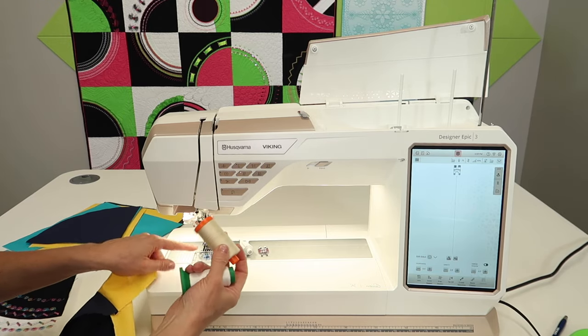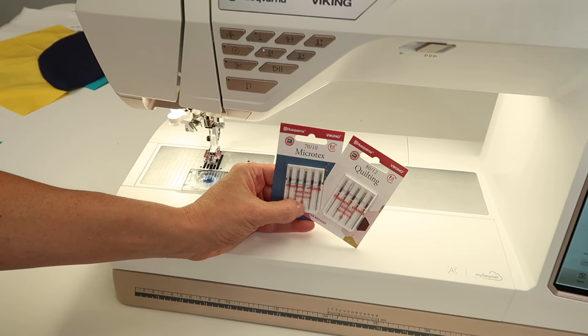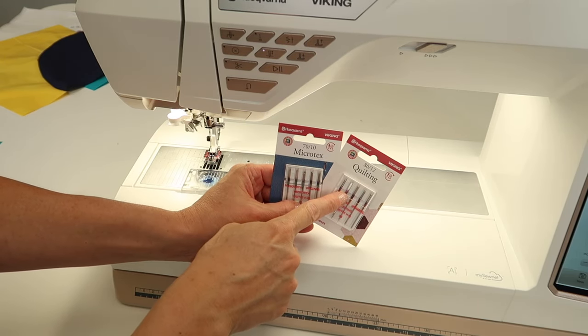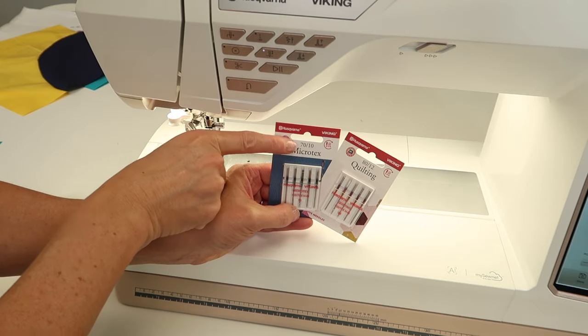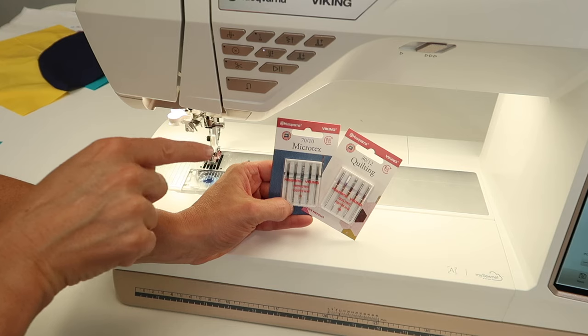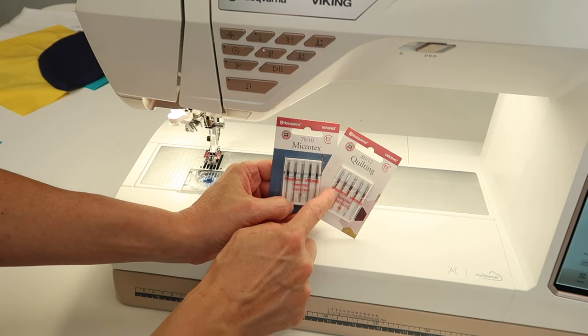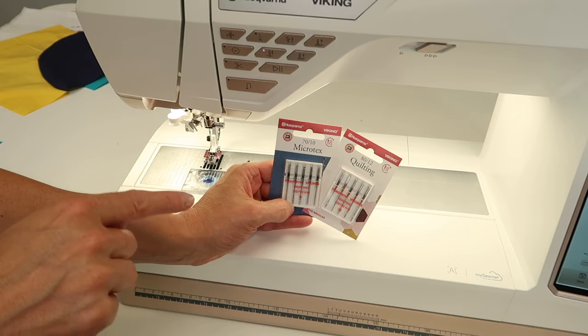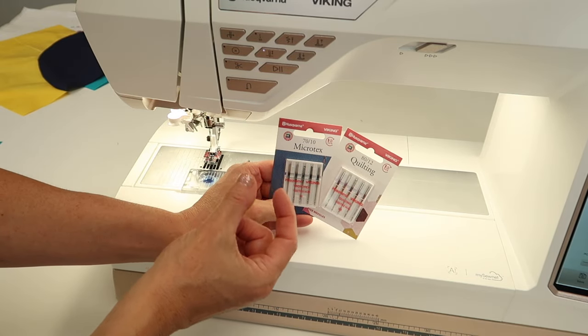I've wound a bobbin and I'm going to use the Aurifil thread. I'm a fan of using quilting needles or Microtex needles in a smaller size — 70/10 Microtex are great; they make such a precision stitch especially when going through multiple layers of seam allowances. Quilting needles are extra sharp on the ends to make a perfect stitch even when you have to go over really thick intersections.